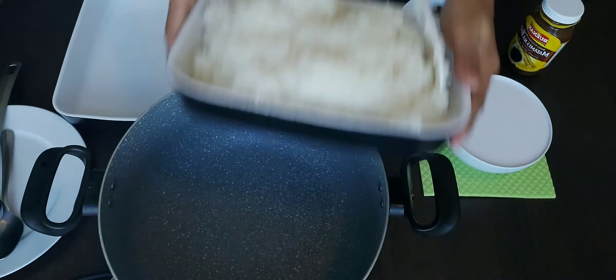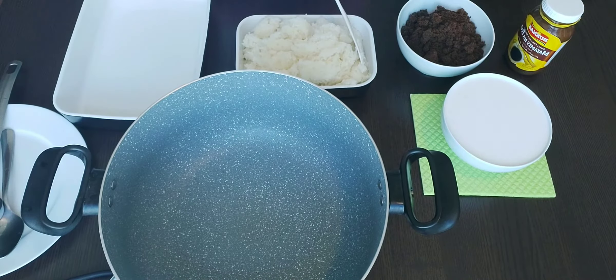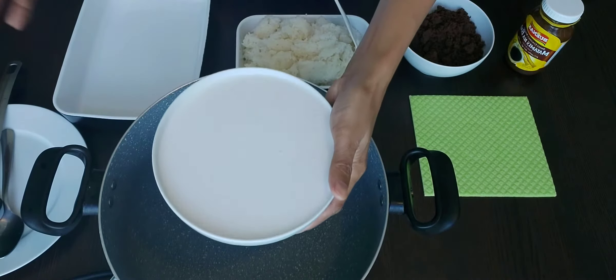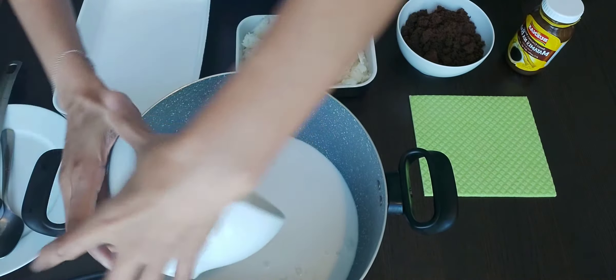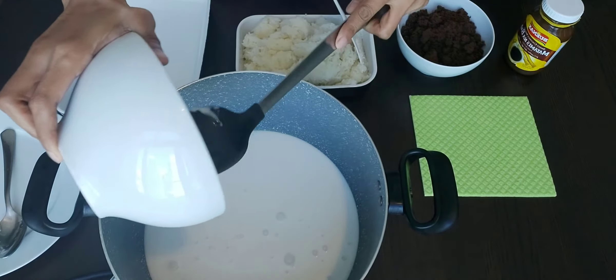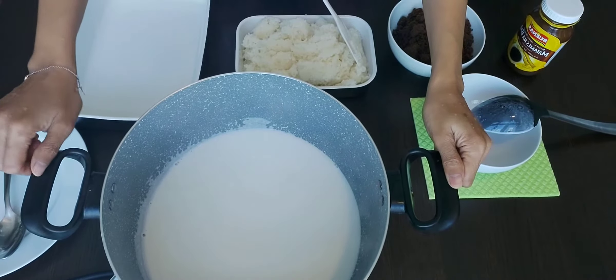The glutinous rice is ready. I removed it from the rice cooker and I have a big pot here — this is my favorite. Now I will put the coconut milk and just cook it. When it boils, I will put brown sugar in it and stir it until it becomes thick.